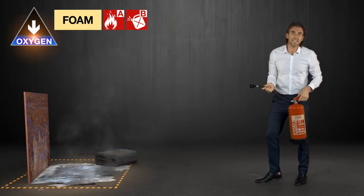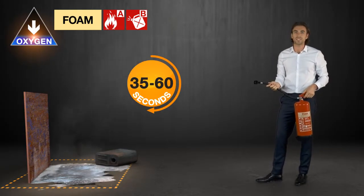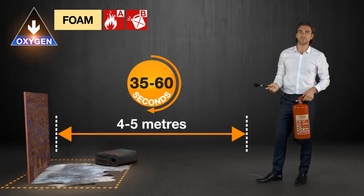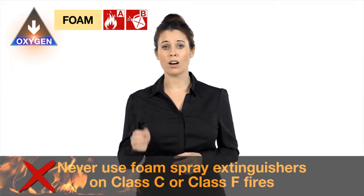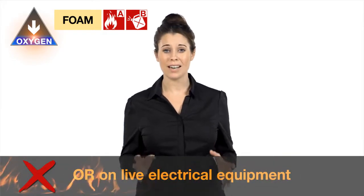The nozzle on the extinguisher can either be a jet or a spray, and it'll last for between 35 seconds and a minute. Foam spray extinguishers have a range of about four to five meters. Never use foam spray extinguishers on class C or class F fires, or on live electrical equipment.